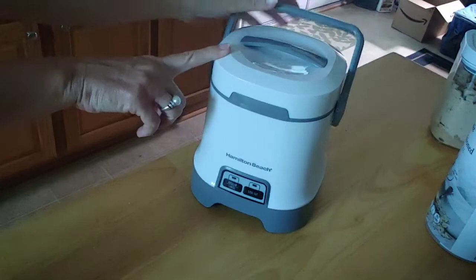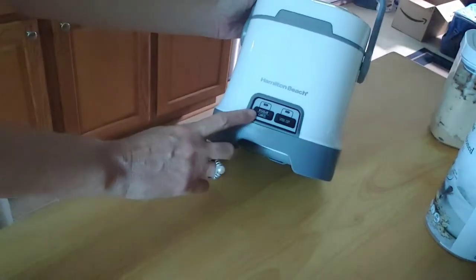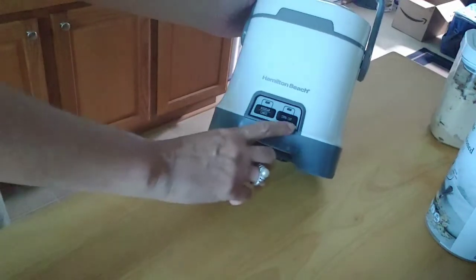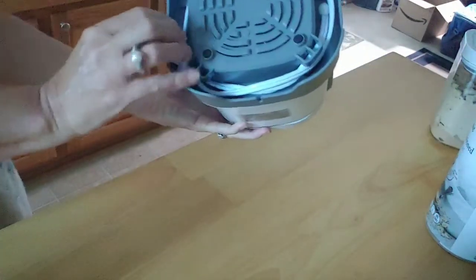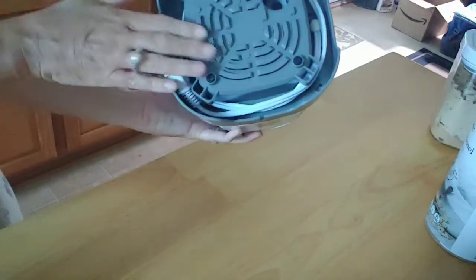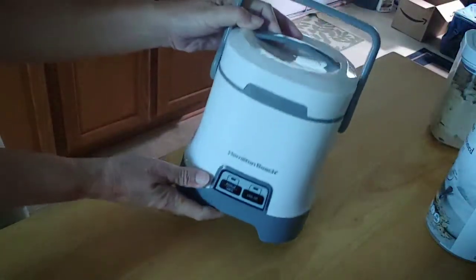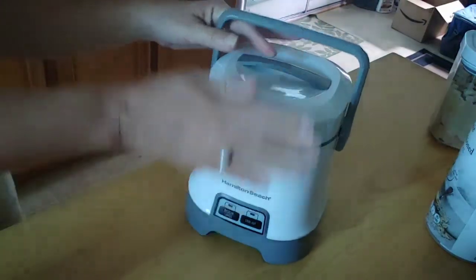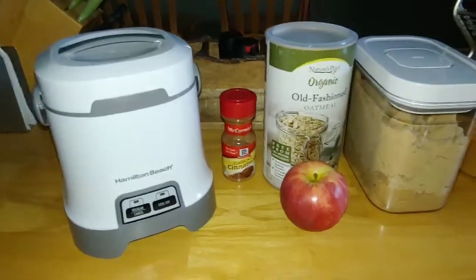Now I'm going to lock this with the handle — it's all locked up. There are two settings: one is for regular oatmeal and one is for steel-cut oatmeal. I love this. The cord just wraps around the base and you don't even see it. It's wonderful. This is the Hamilton Beach oatmeal maker.